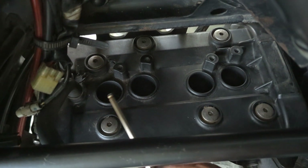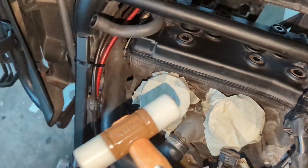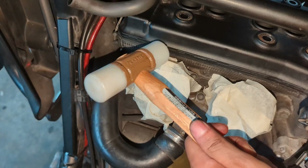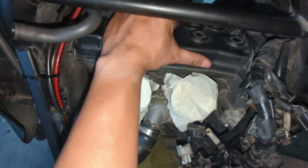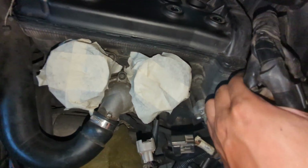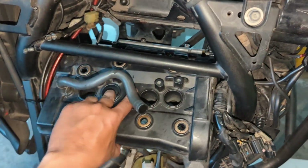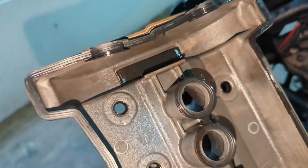Next we take out all six bolts and remove the cam cover. We use a mallet to slowly tap the valve cover loose. We carefully work it out, sliding it towards the exhaust valve or towards the intake valve. It's a little bit stuck so we need to make way for it to slide out. We finally managed to take out the top cover, and hopefully we didn't damage any of the seals, which is very important.